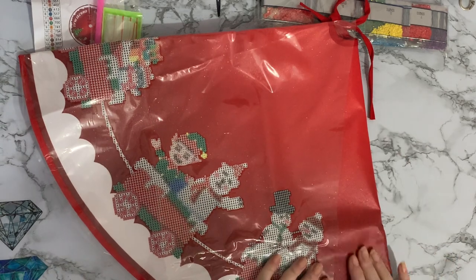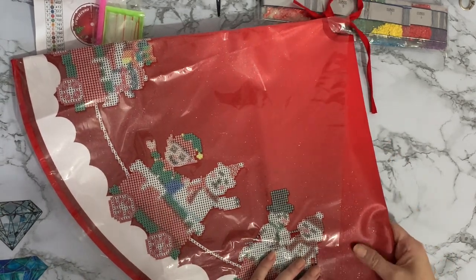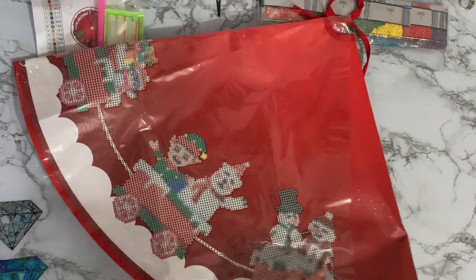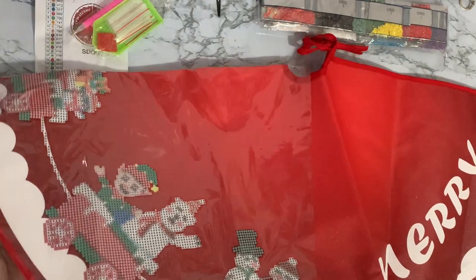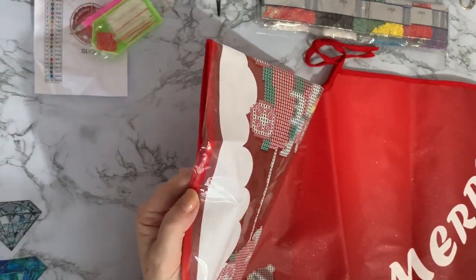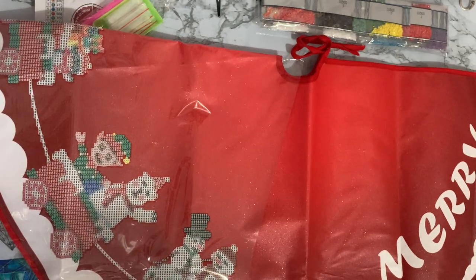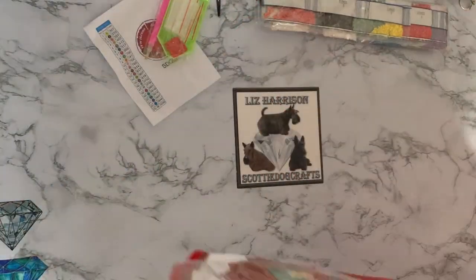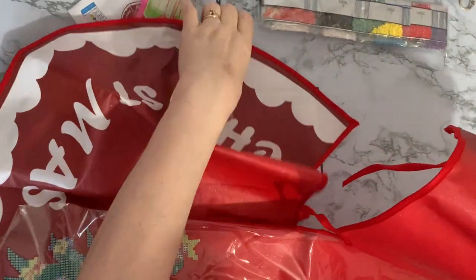The first thing I notice is it's like a canvas material. I was expecting it to be like felt or something, but this is actually a very, very soft canvas. We've got the edges all bandlocked and sewn, which is very, very nice with a complementary edge in there. Wow, this is huge. I don't think I'm going to get this all on screen.